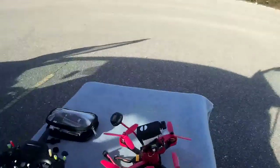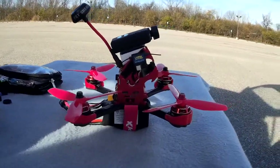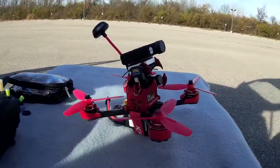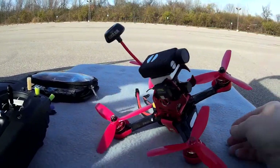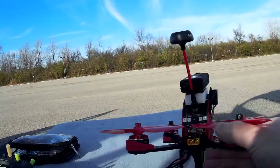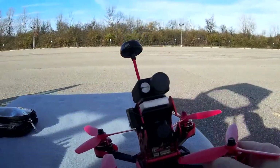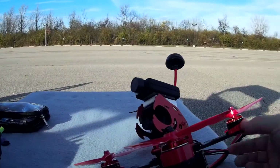Hi guys! I wanted to get out here in this nicer weather and get a video of the new FlyPro X Jaguar. This is a model that FlyPro sent over so I can put a review on it as far as the build goes. It's a really, really nice kit — very robust, great design, simple to assemble, good componentry. It's top notch all the way around.